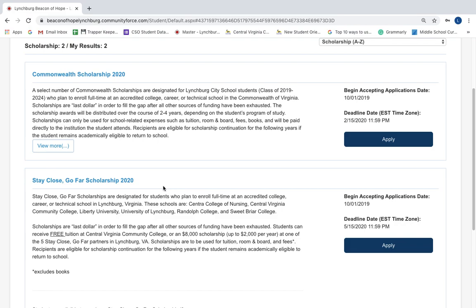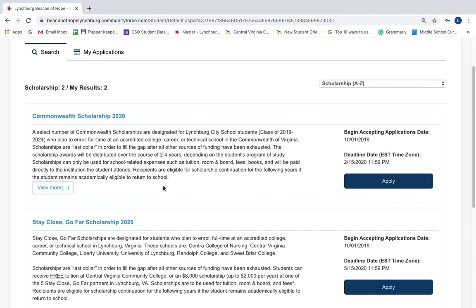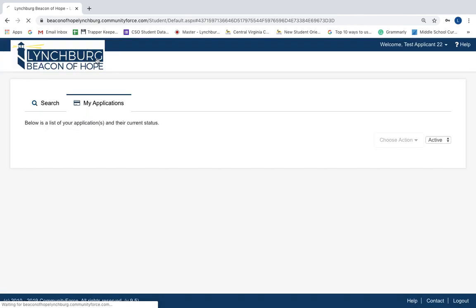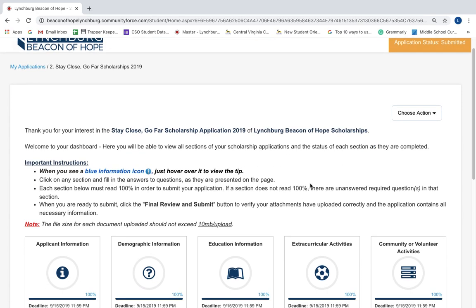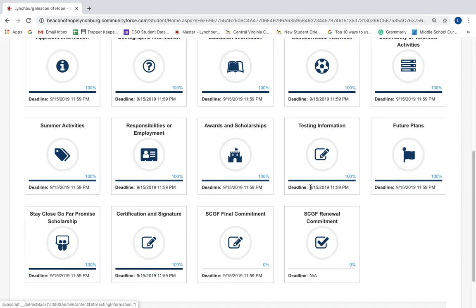Once you're logged into your application, you'll scroll to the top of the screen and you'll click My Applications. Then you'll select Stay Close Go Far Scholarships 2019. Then scroll down to the bottom of this page and click on Stay Close Go Far Renewal Commitment.